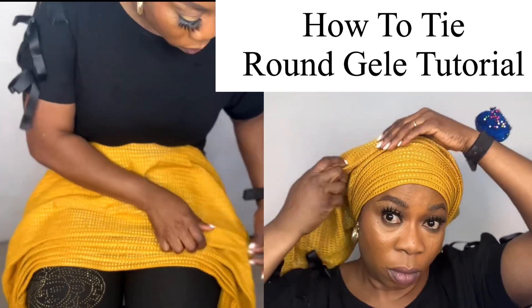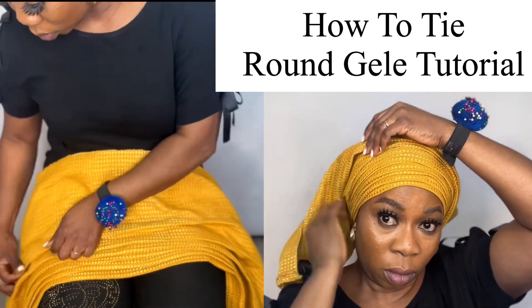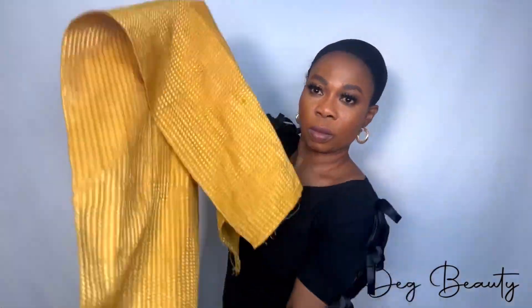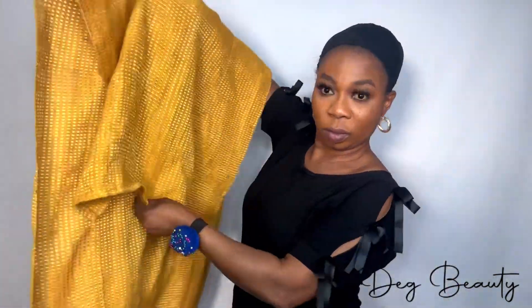Let me teach you an easy way to tie a round gele. Let's get started. Hello everyone, welcome to my channel, this is Deg Beauty.